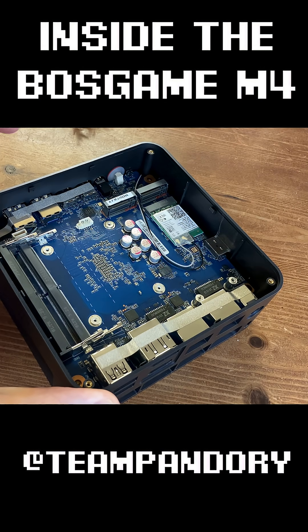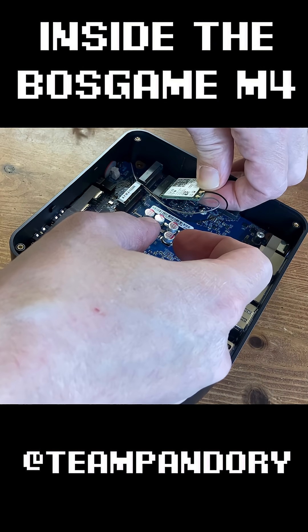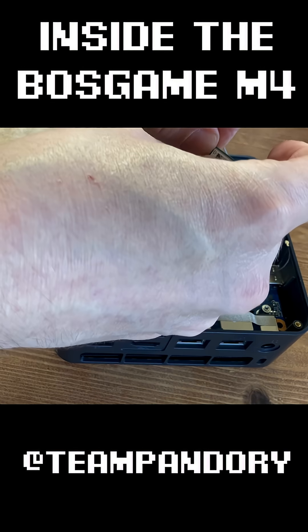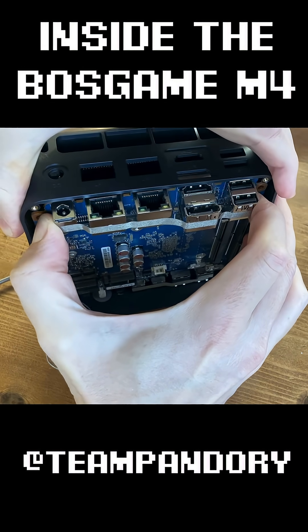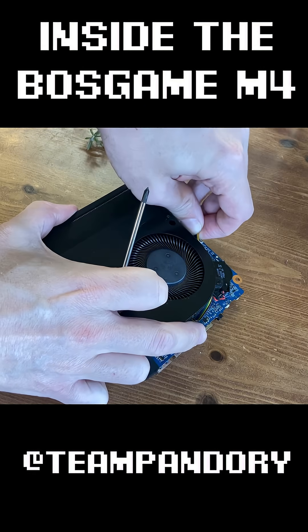But enough of that — we want to get in there. Two more screws holding the board. We also want to take out this Wi-Fi chip — an Intel AX210. Now we can remove the board. We do need to bend the case a little bit, but with a bit of force, we can get it out. Now to unplug the fan.